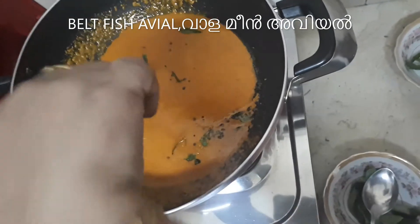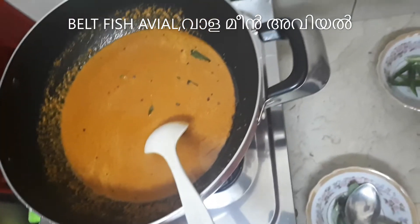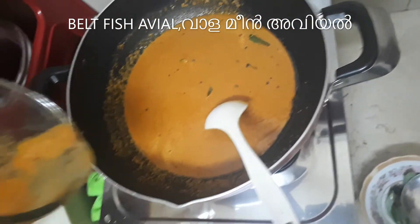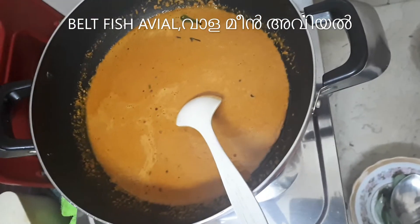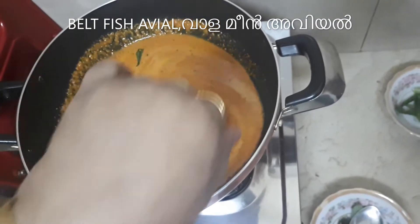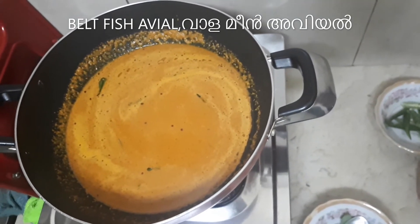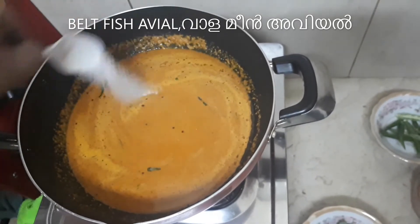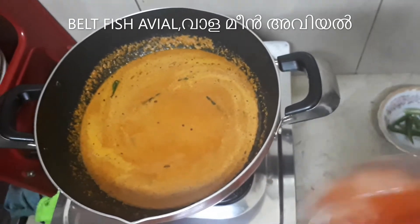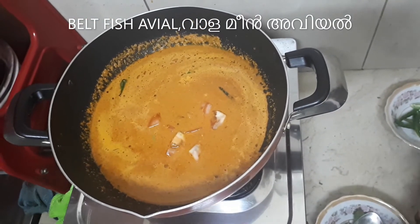I will cook the eggs. The whole thing is good. I am going to make the eggs. I am going to put it in the heat.